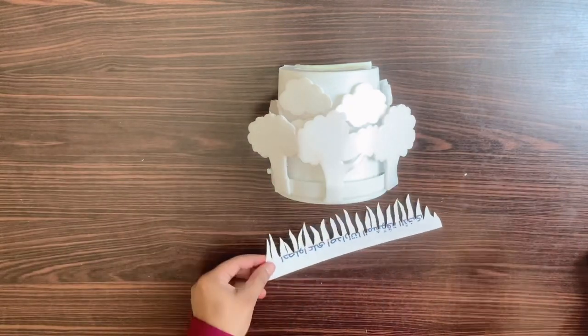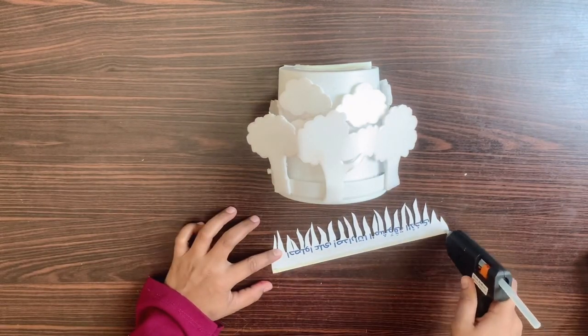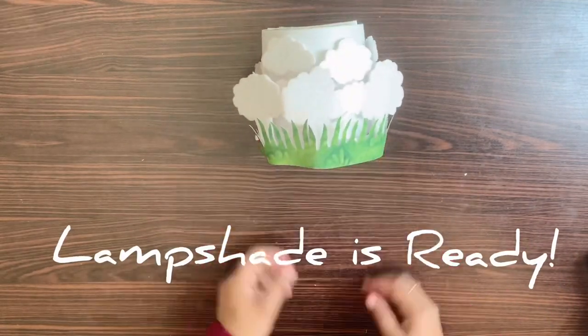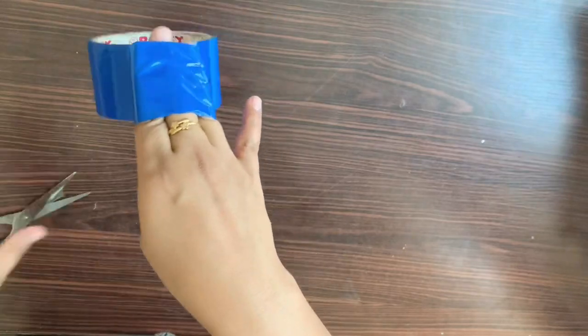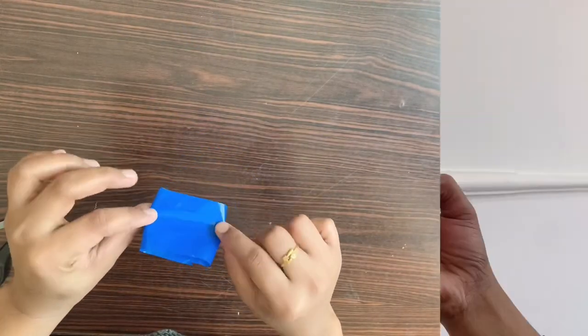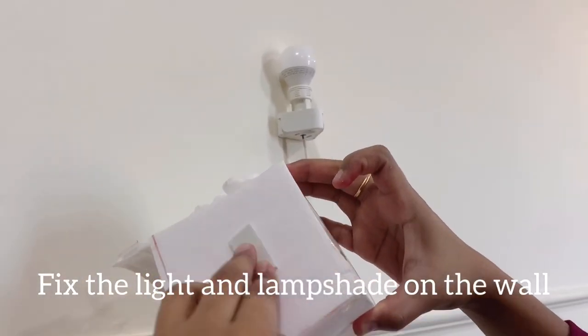Put a lamp shade in a shape. You can put the tape on your hand. Let's fix the tape on the lampshade.